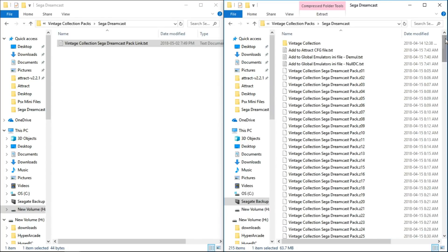Once you have it extracted — and I'm sure that's going to take a little while too — you'll have the Vintage Collection folder and three text files: add to attract.cfg file, add to globalemulators.ini file dash demule, and add to globalemulators.ini file dash nullvc.